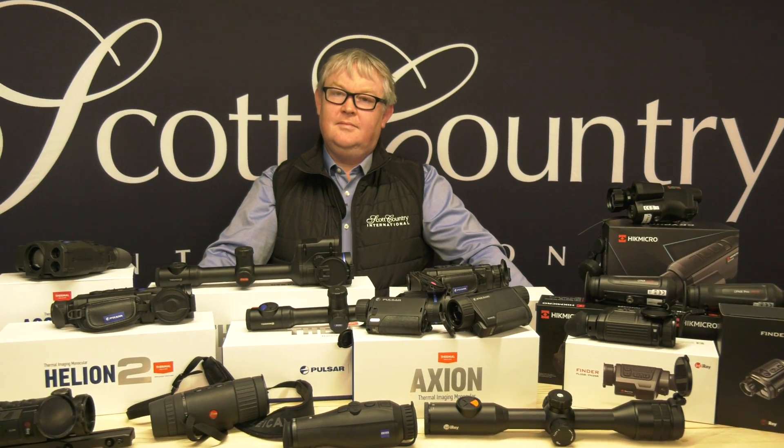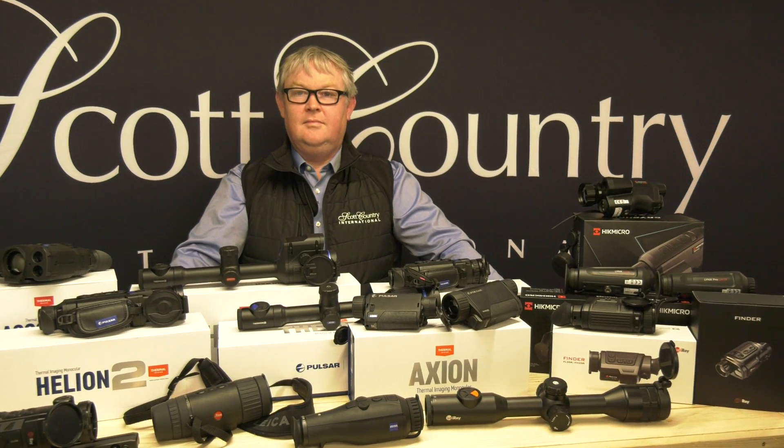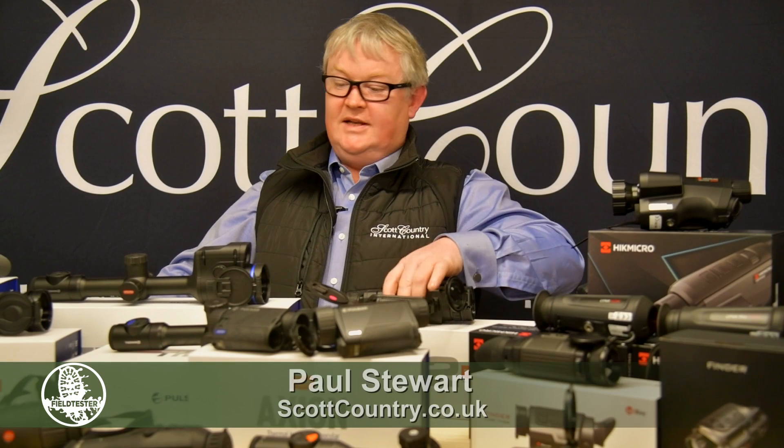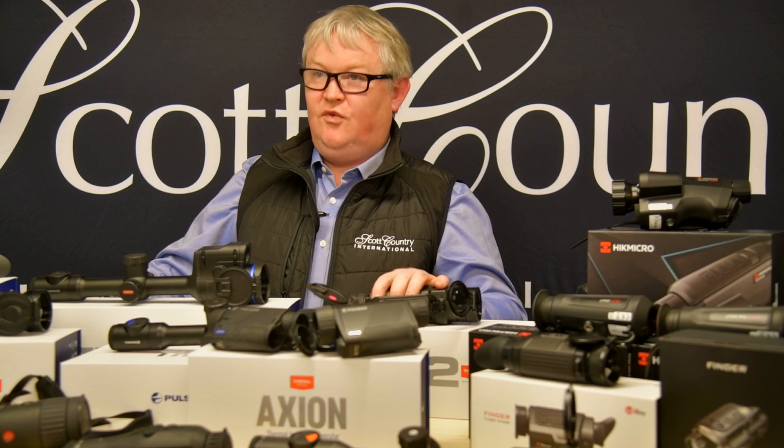There's a lot that's confusing about thermals and night vision, but the names don't help. Can you explain a little bit about the names and what they mean? Sure. Virtually every brand has a different designation for their product. Take the Helion for example — there's a Helion XQ 38, a Helion XP 50, and a Helion XQ 50. So XQ and XP: XQ tells us it's a 384 by 288 sensor, XP tells us it's a 640 by 480 sensor.